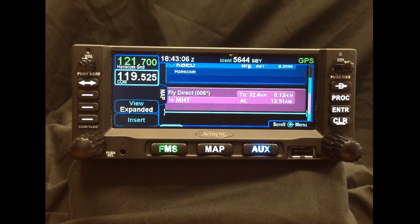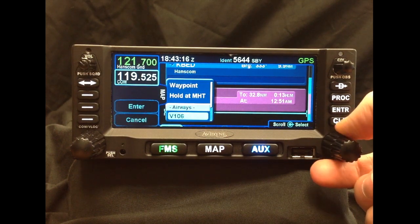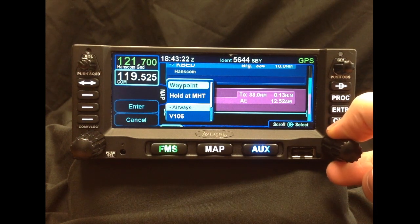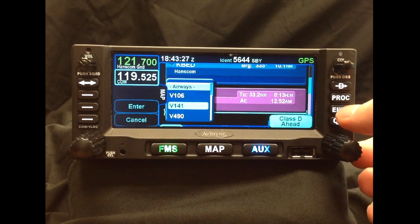Another feature that helps dramatically reduce time in flight planning is our Victor Airway planning. If you were to push insert again into our flight plan, you'll notice that our new window has a couple of different options. We can either hold at the Manchester VOR, we can insert another waypoint, or we can pick up an airway that intersects that VOR or NavAid.